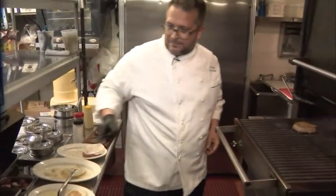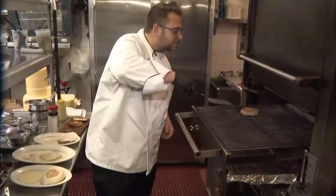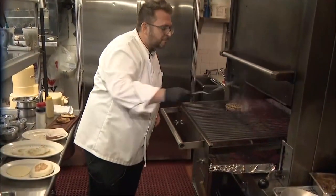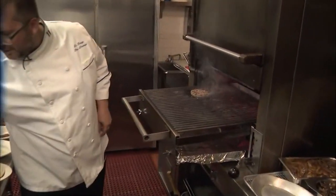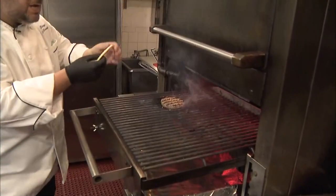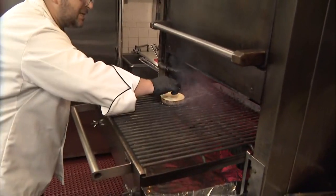Our muffins are ready — look how beautiful that is. I flip the burger over — perfect. Look at those grill marks right there. That's perfect. Nice shape, rolled it out, shaped it perfectly. Cheese slice right on top of that.